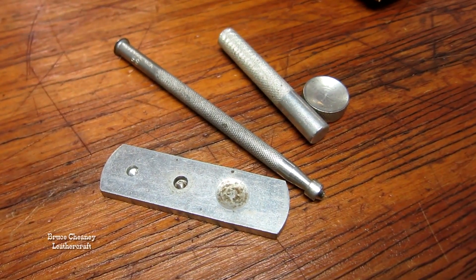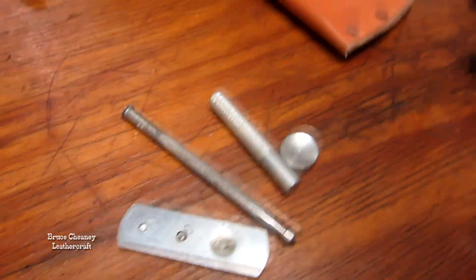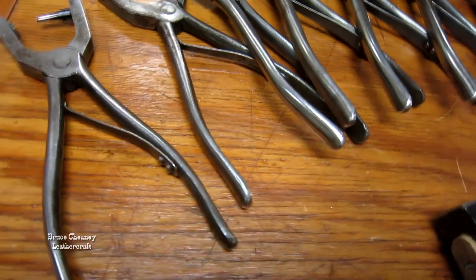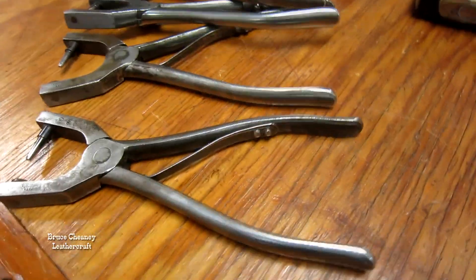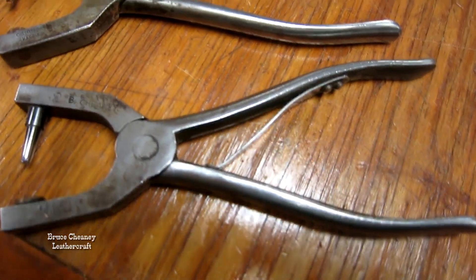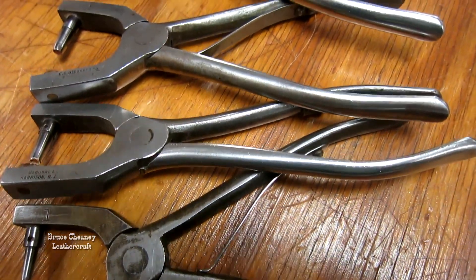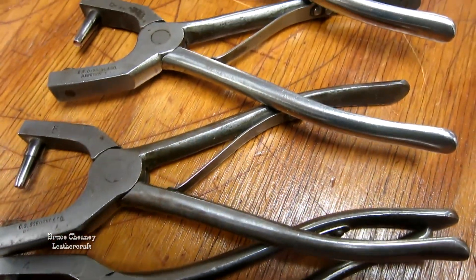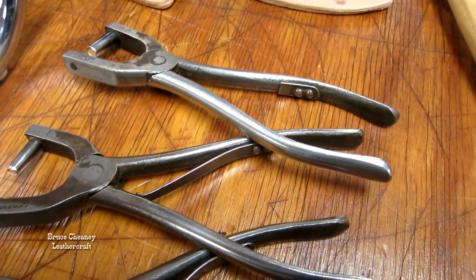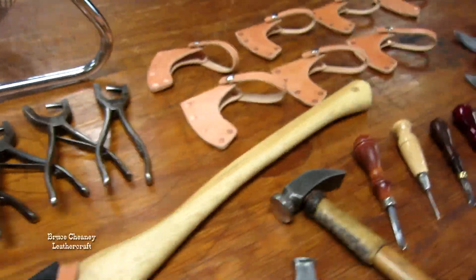A snap setter for belt snaps and the durable snaps. I've got some more pieces that go to that set. A set of hand punches — I use number one, two, and three. Then I have a four, five, and six, and then I jump to a number eight hand punch and number ten. Keep the tubes dried and cleaned out if you punch wet leather. Those punches are since 1981, so they're quite old and still in good shape.